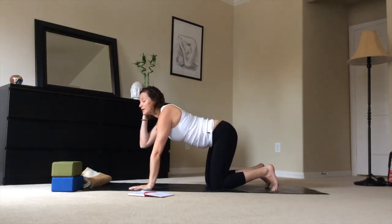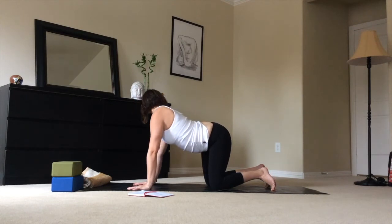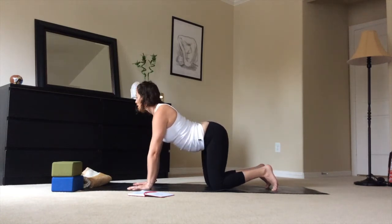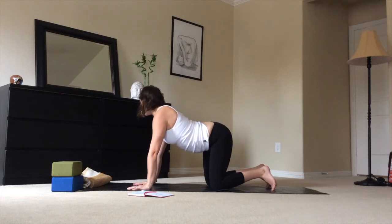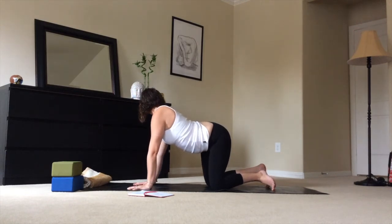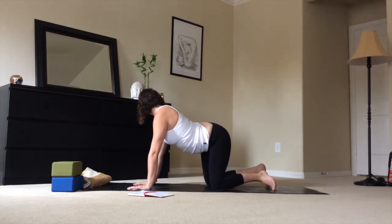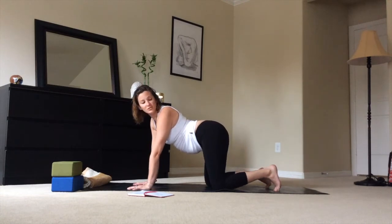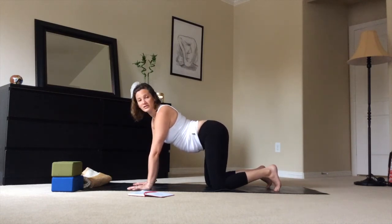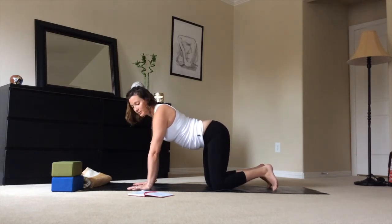We'll move into moving our hips from side to side, like we're wagging our tails. Draw the right hips to the right, take a gaze over to the right, then all the way back to the left. Just move back and forth. This is another movement that can be helpful during labor — moving the hips around gives the baby space to move down the birth canal, and can relieve a little bit of discomfort during intense contractions. Then come back to center.